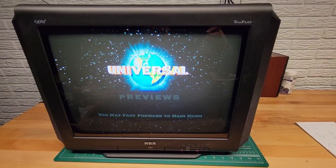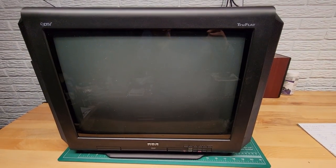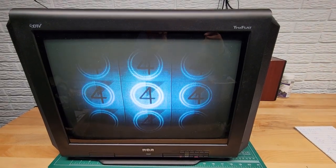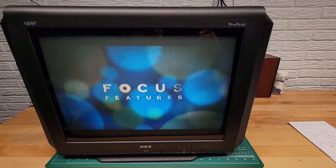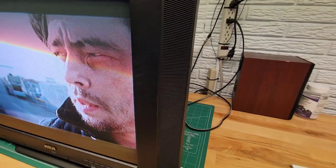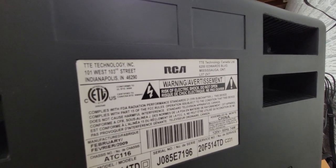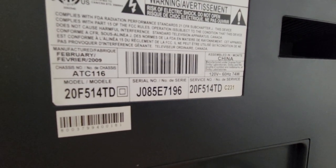Hi, this is a demonstration video for an RCA20F514TD. It's a 20-inch flat screen TV. I'll show you the back here real quick for reference. That's the model number there and the serial number.